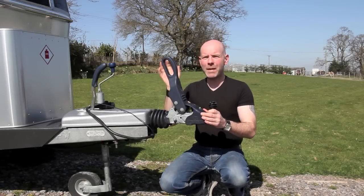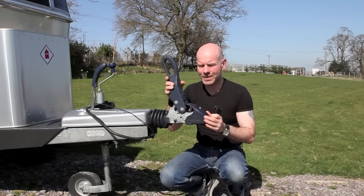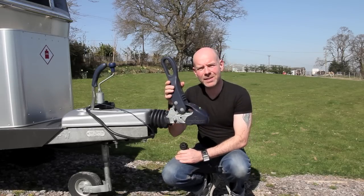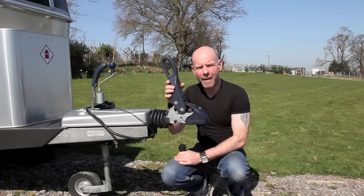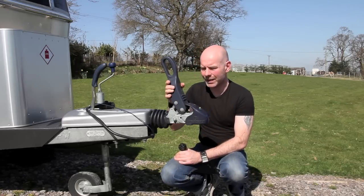Hello, I'm Andrew Ditton. Many modern caravans now come with a stabiliser coupling just like this one. This is a Winterhoff coupling as fitted to eldest caravans and it's the same principle with the Alco AKS coupling, which is fitted to most modern Swift, Bailey and Luna caravans.